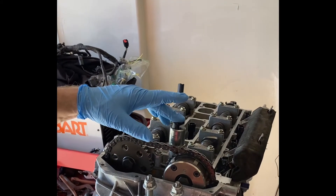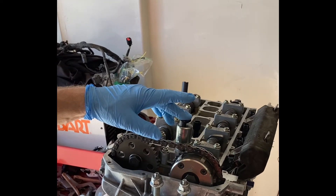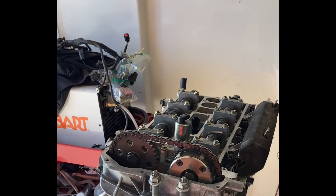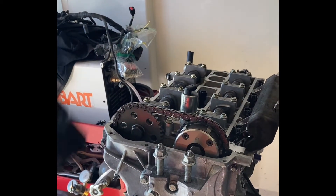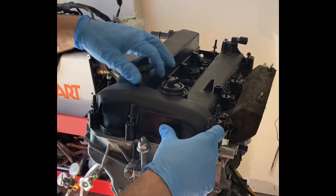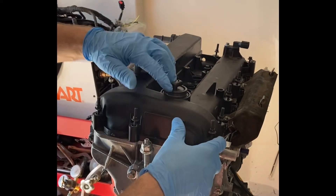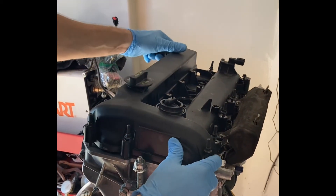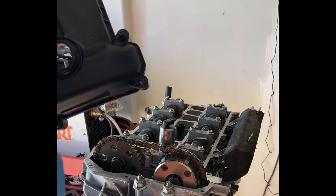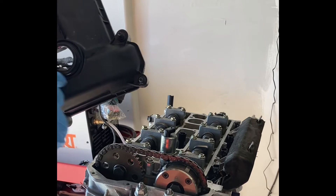I'm looking at what I can do about this VVT sensor. Basically this one here is skinnier than the original, and when I go to put the valve cover on it there's basically a big old hole right here — and it doesn't seal. That's pretty well known to folks out there.